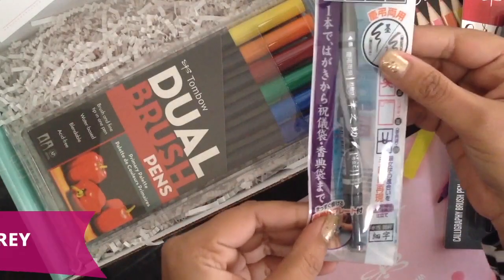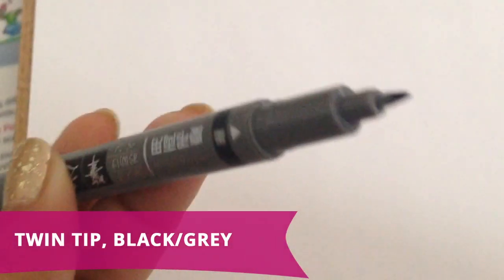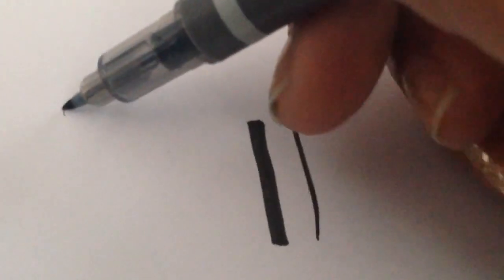Also in the box is the twin tip pen. This pen comes with two tips — there's a black tip and a gray tip. Both tips are brush tips, which means you can do calligraphy with both. When you press down the pen you get a thicker line, but if you press lightly you can get a thin line — and this is what calligraphy is all about. Getting a thick and thin line and the contrast between them. So this is the gray tip — oh man, I love this.